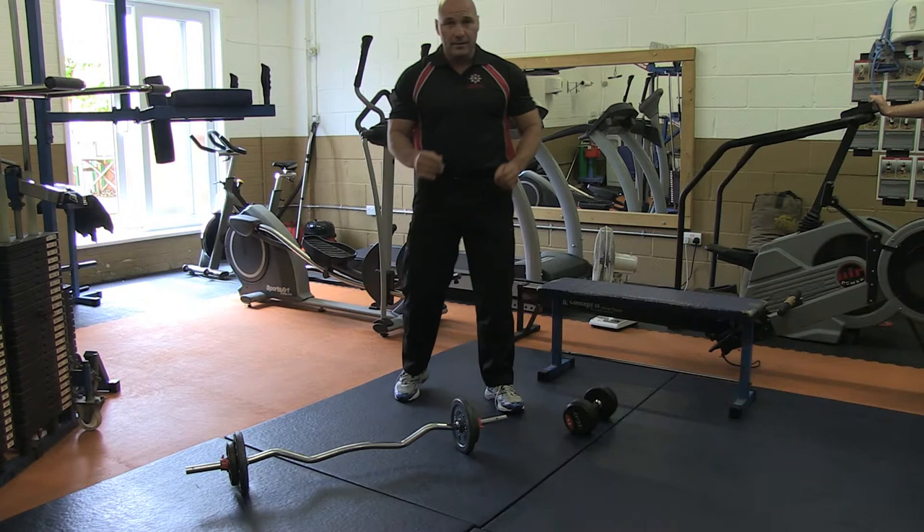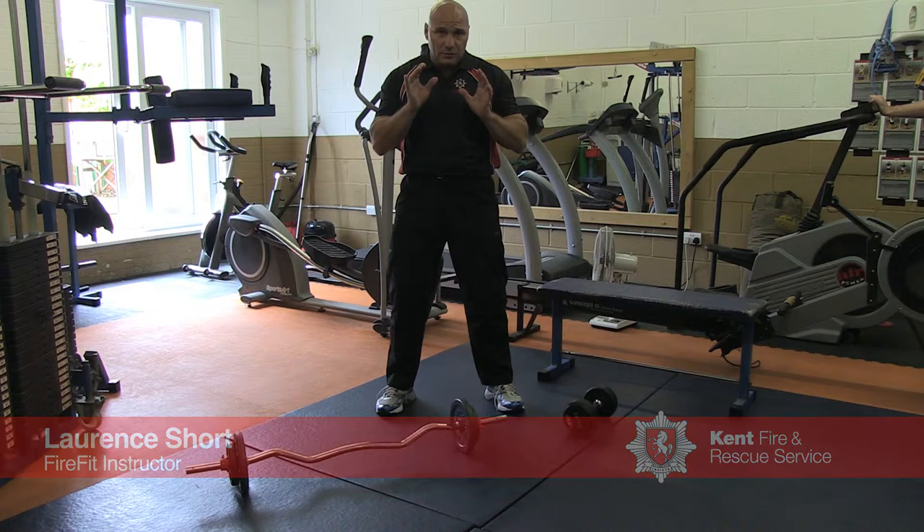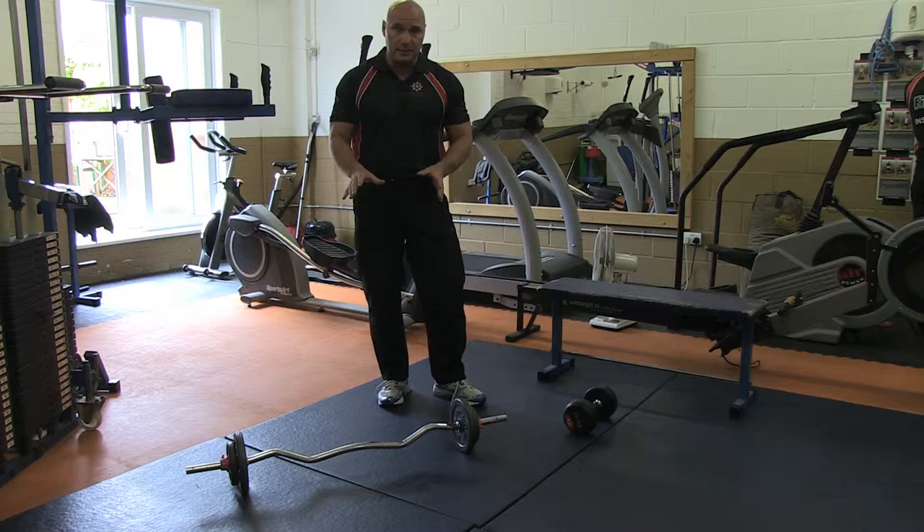What I said earlier was: when we get in the gym, we utilise our time. Do the training that's going to work for you. What I'm going to show you now is a bicep curl, and then we're going straight on to a concentration curl.